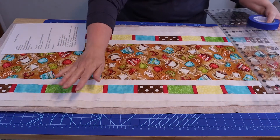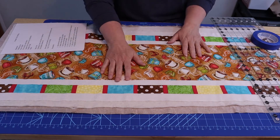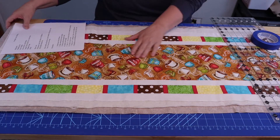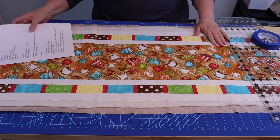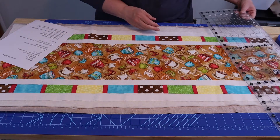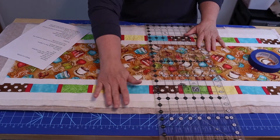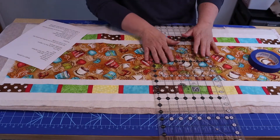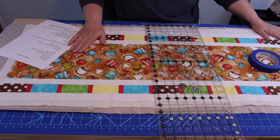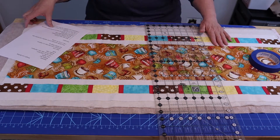I actually have two of these table runners I needed to finish, so when I get this one done I will have finished three UFOs this weekend, which is very exciting. We're going to prepare our project first. I have just spray basted this — I like spray basting because my project lays nice and flat and I don't have to worry about the fabric shifting around.